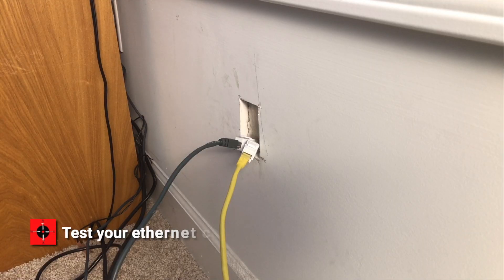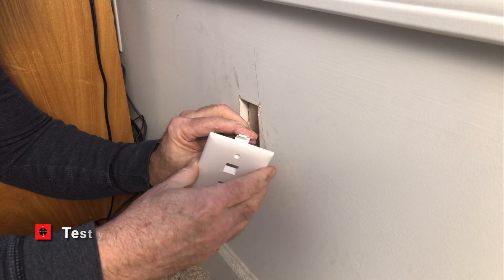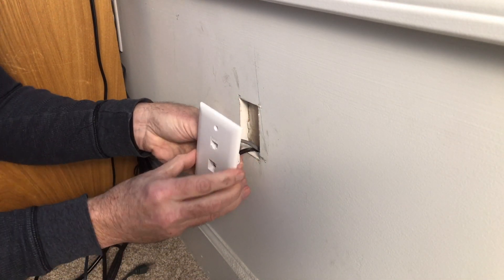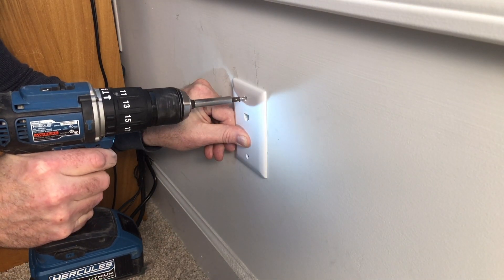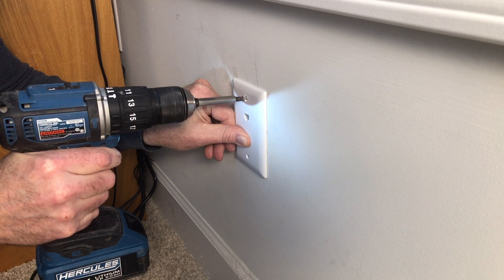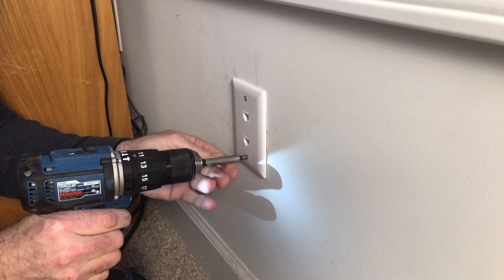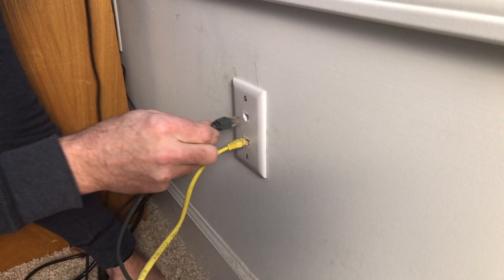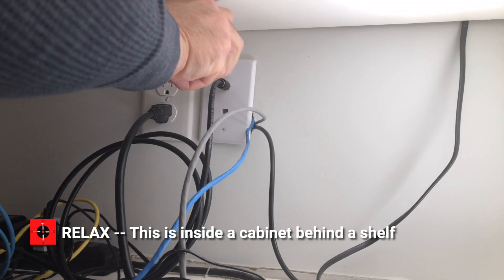I then plug the ends into the router and test the connection before buttoning it all up into a nice organized package. I hope this helps. For more home improvement projects and products in two to four minutes, click the image on your screen now.